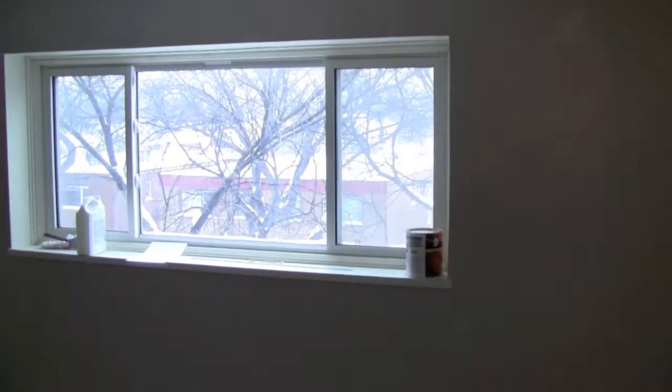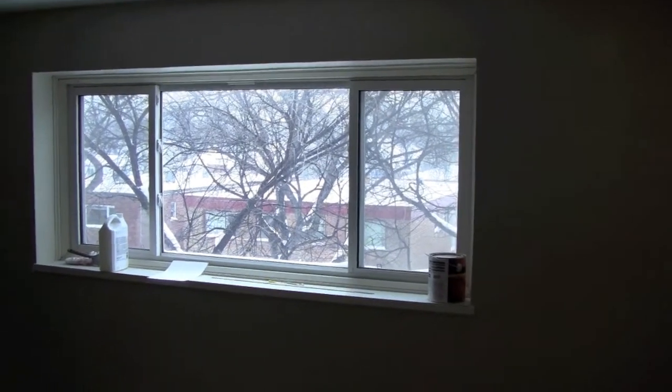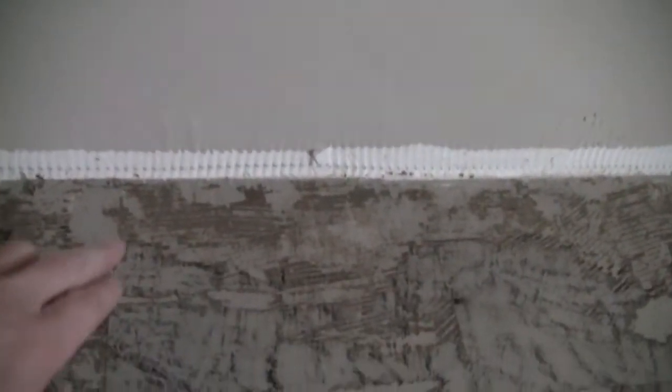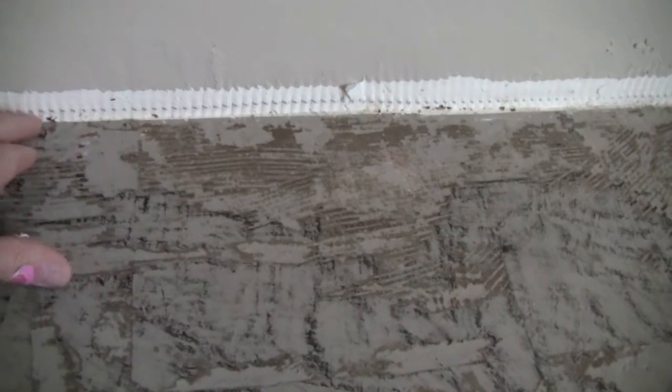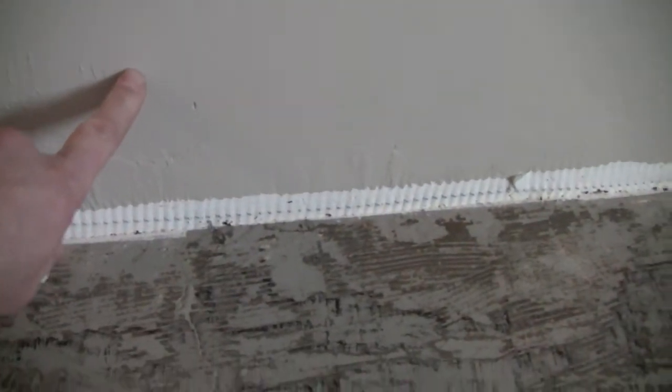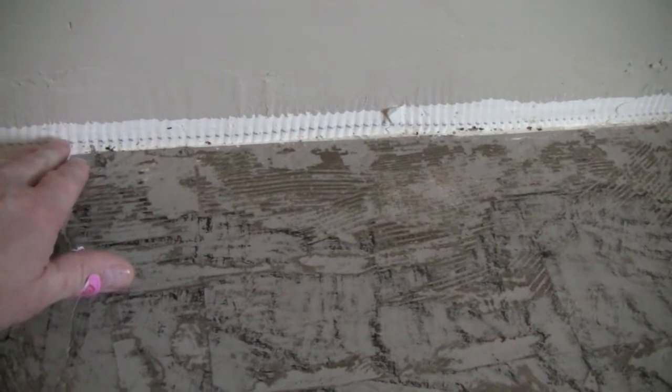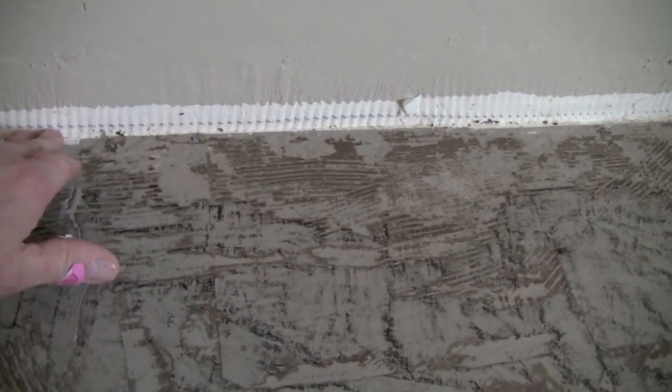Here we are in the apartment block on the fourth floor. We're looking at the baseboards - the floor and baseboards are gone so we're looking at this edge, and you'll notice there are no gaps at all. It's completely sealed all the way through. There's a concrete wall behind us that's been sealed with mortar, and because it's a 1961 building they sealed it with some kind of gypcrete - not drywall - it went on as a liquid or paste, so these walls are completely sealed, which is really good.